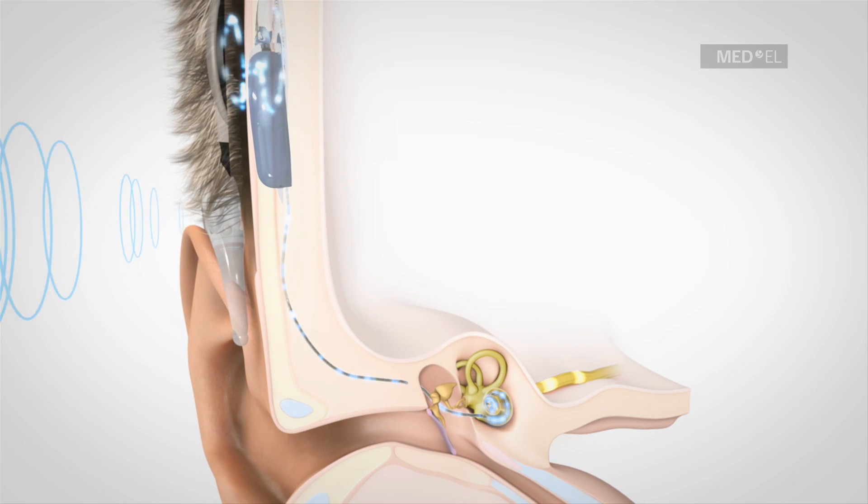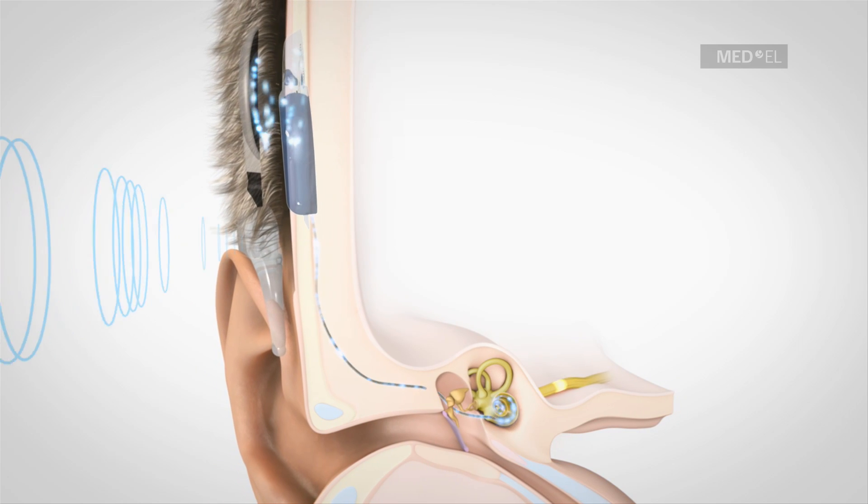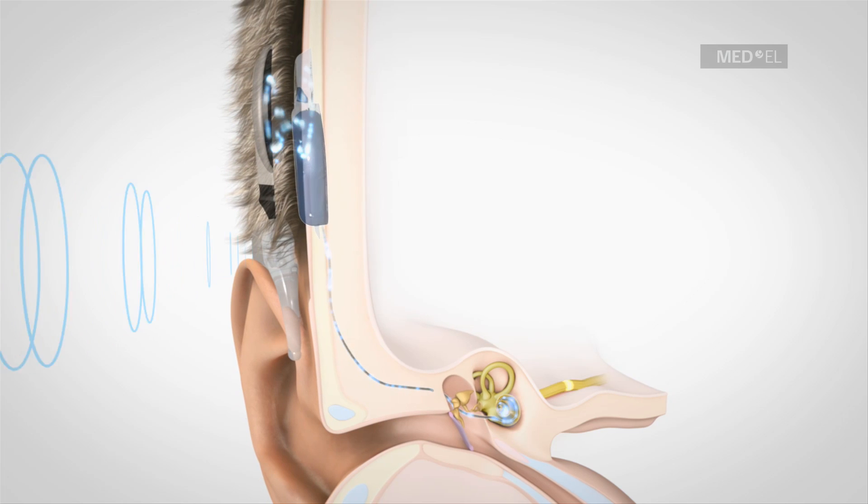In this way, and for the first time, it is possible to use a medical device to replace a human sense.